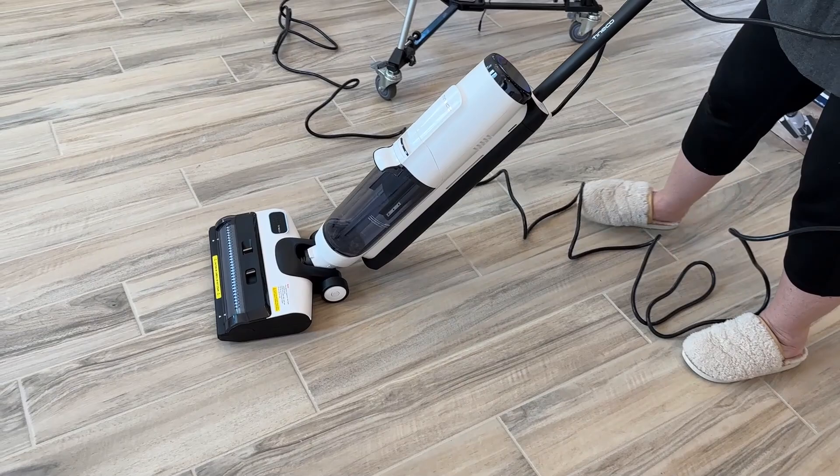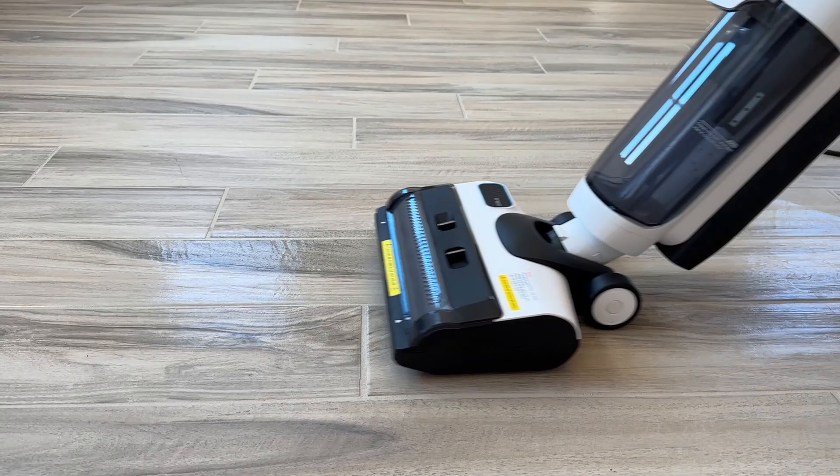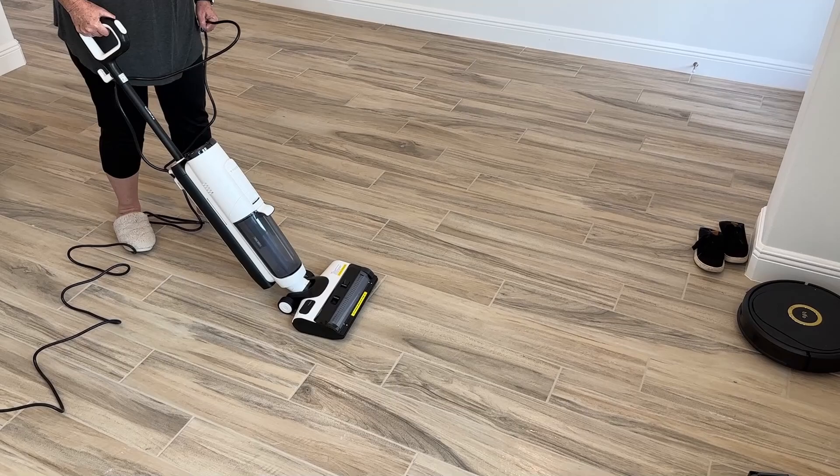But the Tinoco Floor 1 S5 was the only one that did more. It actually removed the dirty water from the floor. Now we can cut our cleaning time in half with the Tinoco S5 Steam Floor Cleaner, and it's so easy to use.